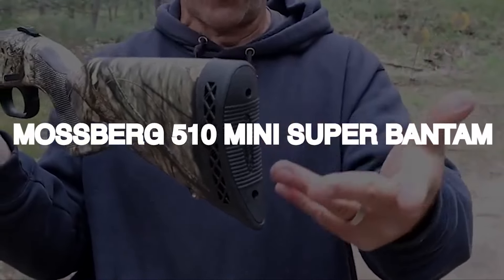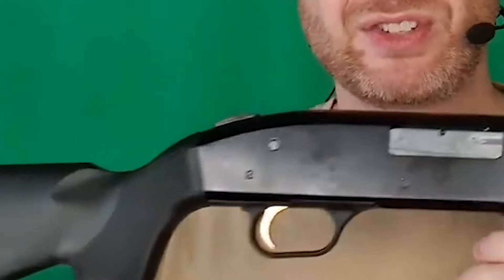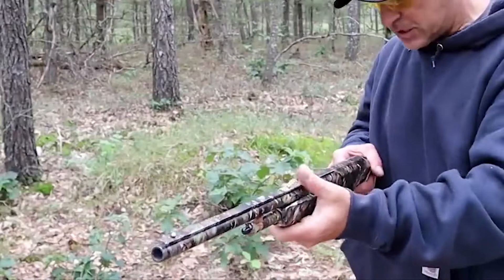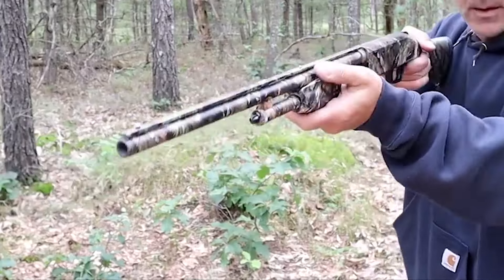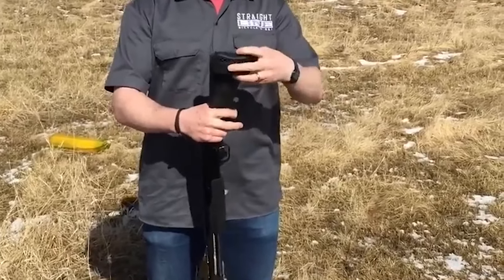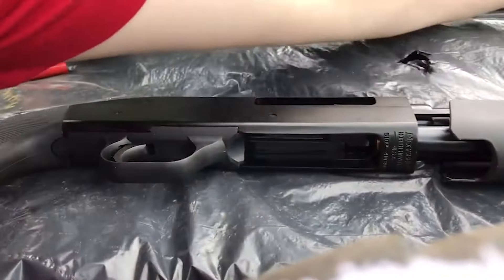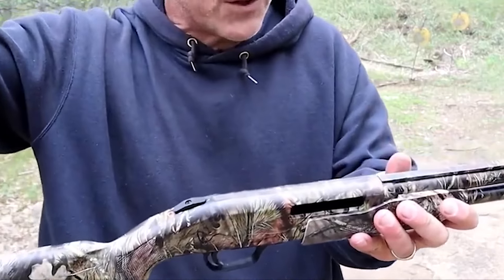Mossberg 510 Mini Super Bantam – $600. The Mossberg 510 Youth is a lightweight, compact shotgun designed for youth under 14, offering an impressive 10.25-inch or 11.25-inch length of pull with a large plastic shim in the stock. It comes with 20-gauge, .410, and 12-gauge options, with prices ranging from $400 to $600 in Canada and $300 to $500 in the US.